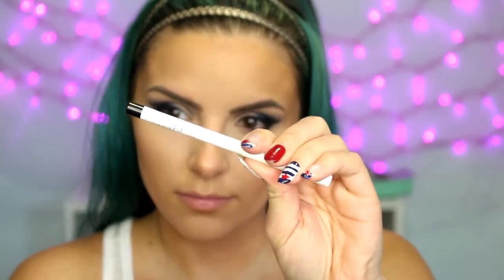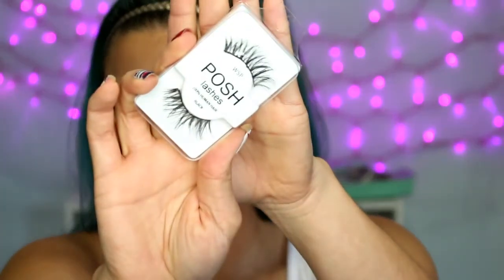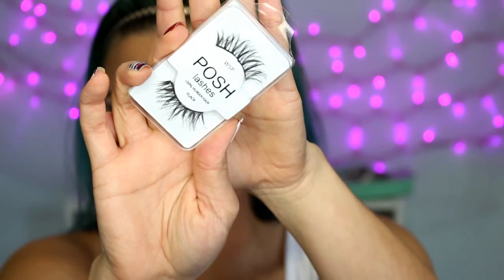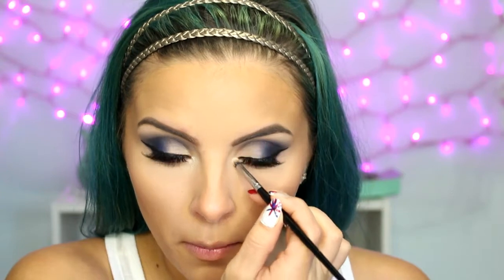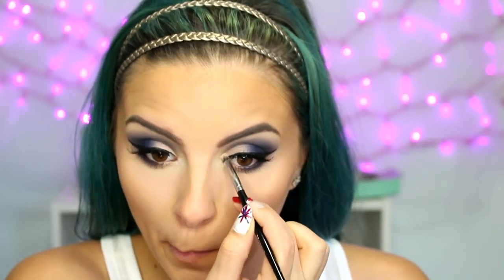Taking this ColourPop liner in 'Swerve' — just the black — I'm going to do my waterline and tightline, again not taking it all the way in, just to where that shadow stops. It kind of gives the eyes a more elongated almond shape. Then taking the light shade 'Anonymous' from the Vice palette, I'm dusting that onto my brow bone as a highlight. I applied some lashes — these are the Posh Wispies — and some mascara. Then going back with that MAC Vanilla pigment I'm putting that on my inner corners and slightly dragging it down to the beginning part of my lower lash line where there isn't any blue.